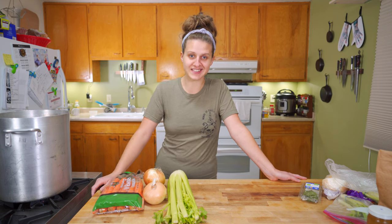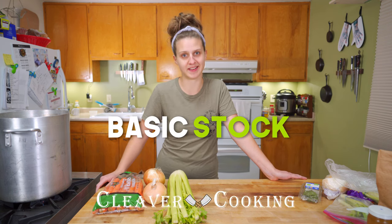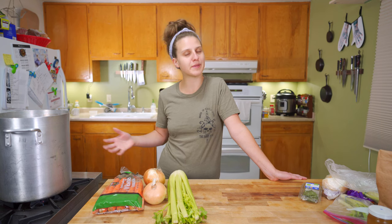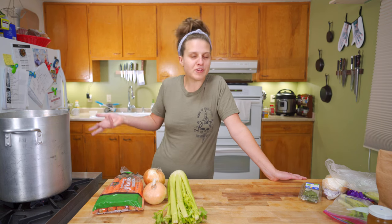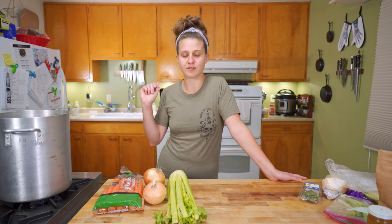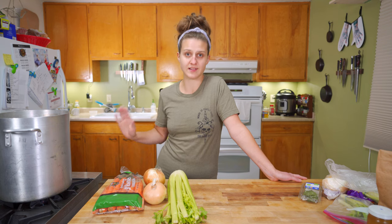I'm Savannah, this is Cleaver Cooking, and today we are going to learn how to make a basic stock, which is kind of like the cornerstone of cooking. If you're going to be cooking often, it's something you should know — it's really helpful. It saves you a lot of time, money, and it reuses a lot of things that would just get thrown away otherwise, which is lovely.